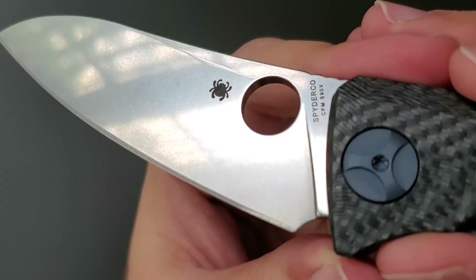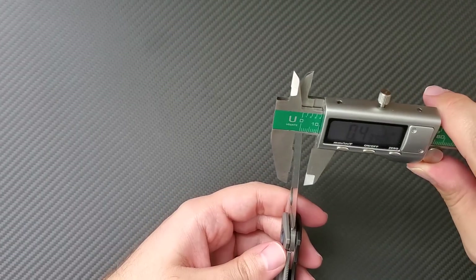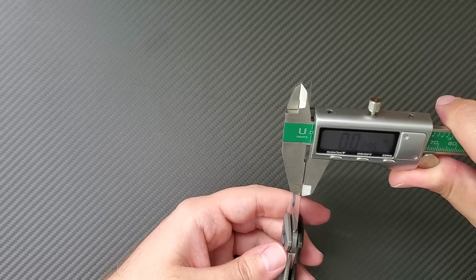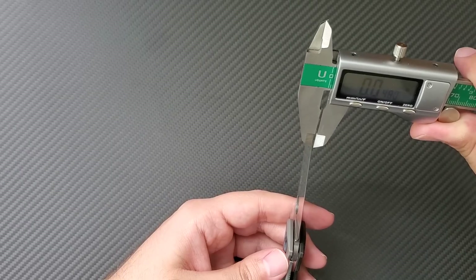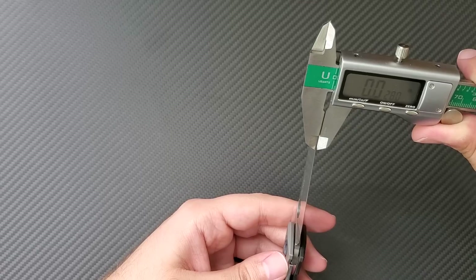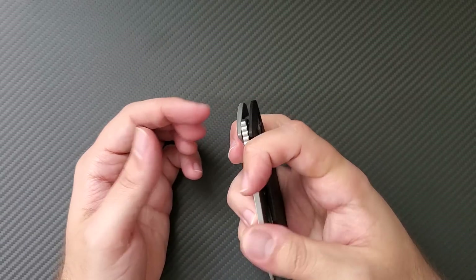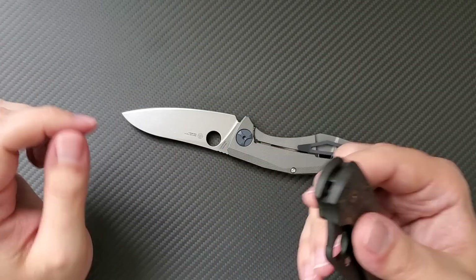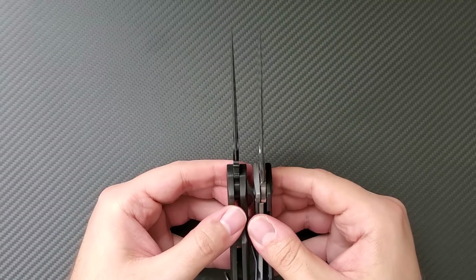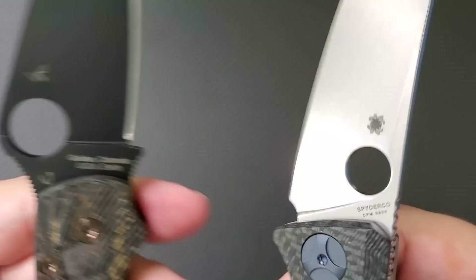Add to that the fact that it is beautifully ground — this thing is super thin behind the edge. Let me bring out some calipers and see if we can measure some area behind the edge. Right behind the edge: 0.023, 0.025, 0.028, 0.026. So we're looking in the 0.024 to 0.026 range. That's going to be very, very similar to your Paramilitary series, which is classically some of the most slicey blades out there. Add to that the fact that the stock is a bit thinner, coming in at about 138 thousandths on the Drunken versus 145 thousandths on the Para series, and you've got a nice thin slicey blade.